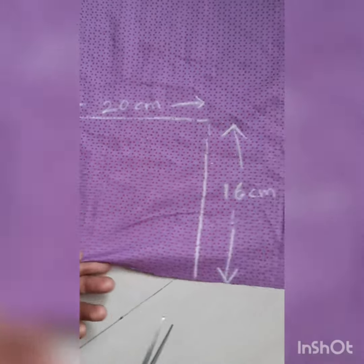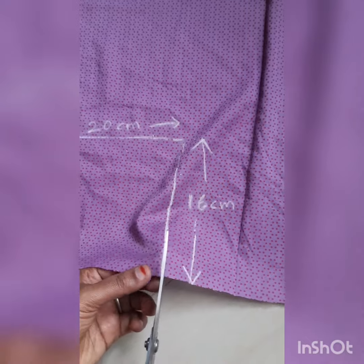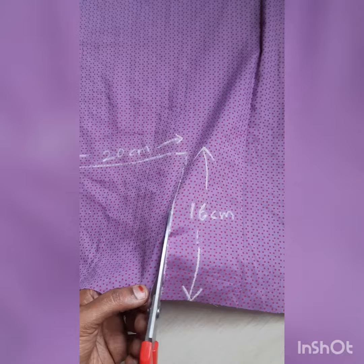I am performing the cut with this measured length and breadth. After performing this cut, I will stitch all four ends of the cloth.